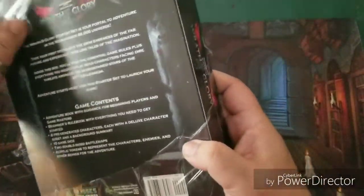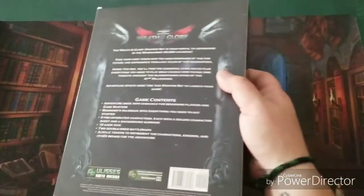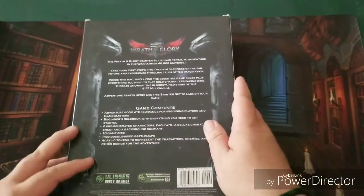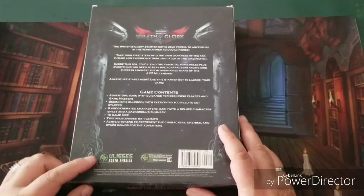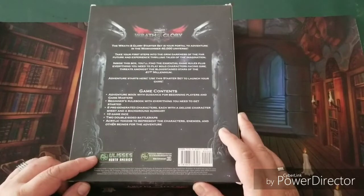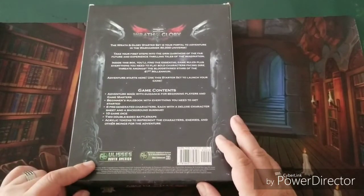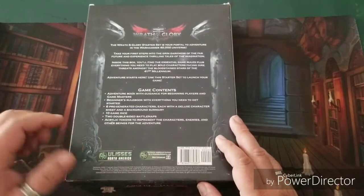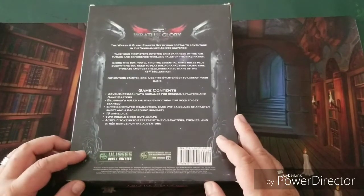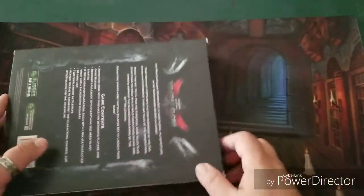It's covered in cellophane. Like I said, it's done by Ulysses Spiel North America, which is actually a German company. They do The Dark Eye, Torg, and a few other games — I've had some experience with them before. Dark Eye, if you haven't seen my review, check the catalog below — it's one of my all-time favorite role-playing games, in my top five.